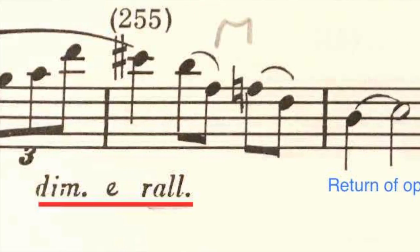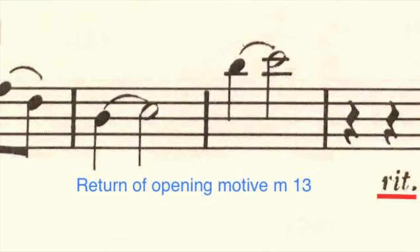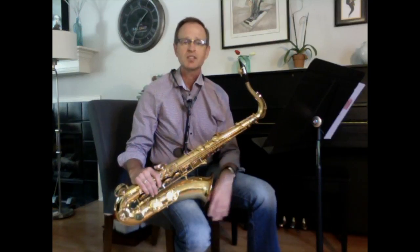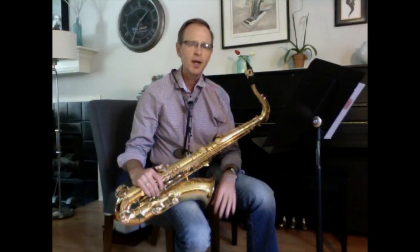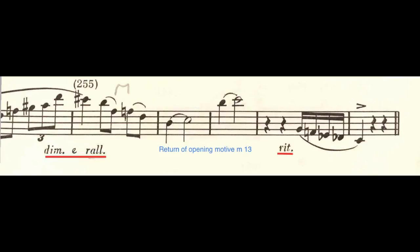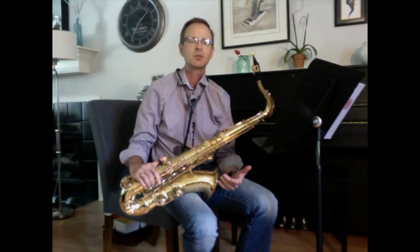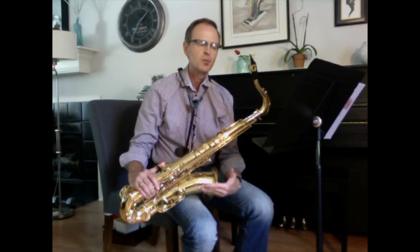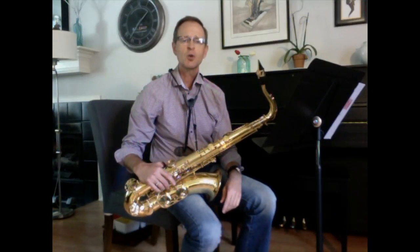Notice at measure 255 there's a diminuendo and ritardando coming out of this very fast triplet figure — it gets softer and softer. Finally, in the last measure, he gives you this 16th note pattern, going very, very slowly down to our last tonic note, C. Also notice he gives us a half-step motion and two octaves — accentuate the first note and back off on the second. That's our main motive that continues throughout the whole composition. The last C isn't meant to be a super-accented note; it just needs to be emphasized. Remember, accent doesn't always mean a super-hard-tongued attack — it just means with emphasis. Feel that push down to the tonic and push through those 16th notes to get there.